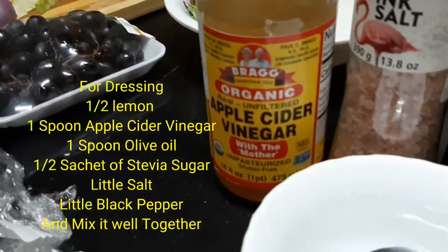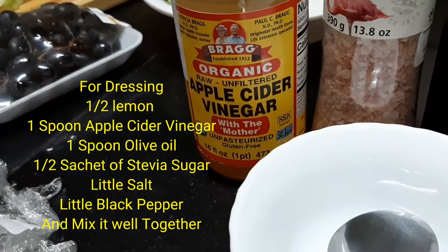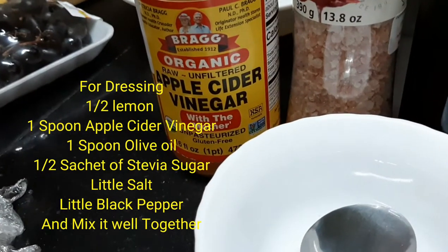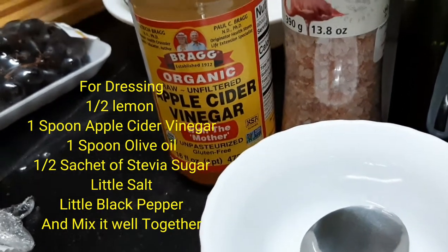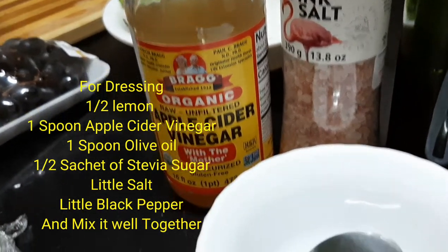So that would be lemon, lemon and olive oil, with vinegar and sugar, and then a little bit of salt.